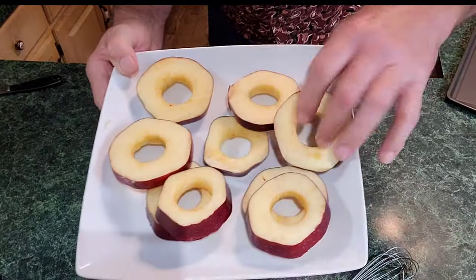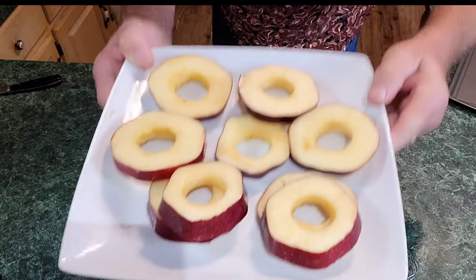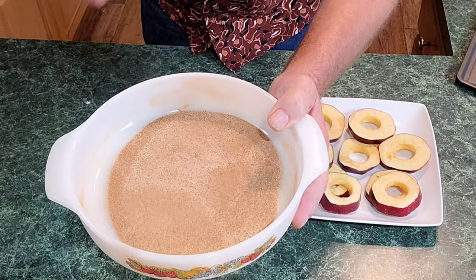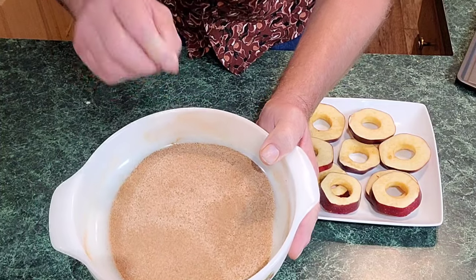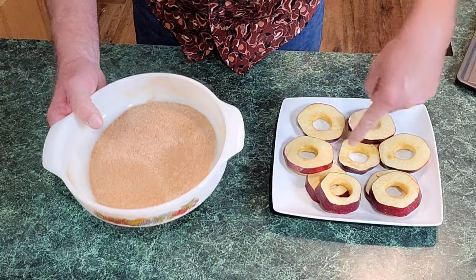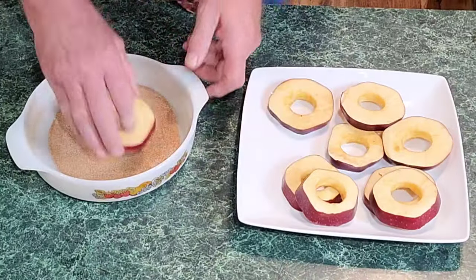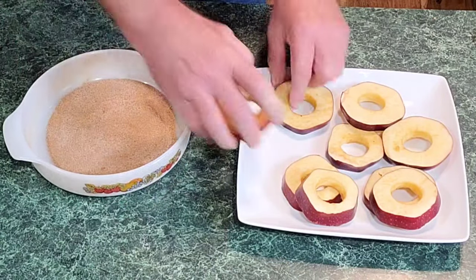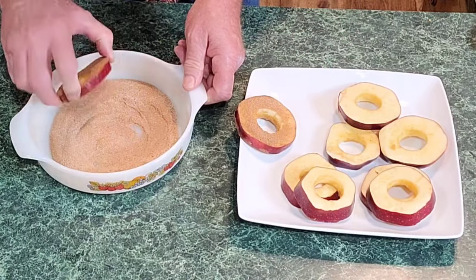That's where we got them — see that? All the rings are cut out with a good quarter-size hole inside of them. Next, in my bowl here I've got four tablespoons of white sugar, two tablespoons of cinnamon, and about a half a teaspoon of nutmeg. We're gonna dip each one of these in this.